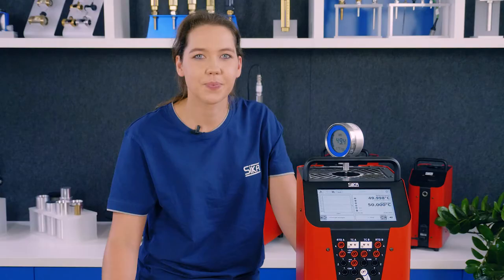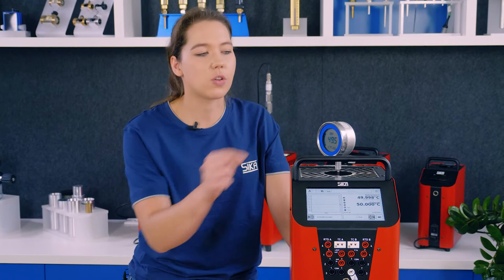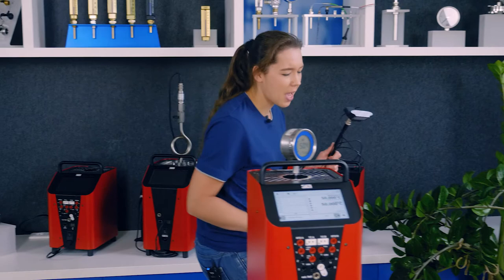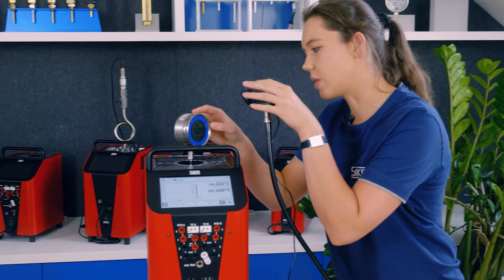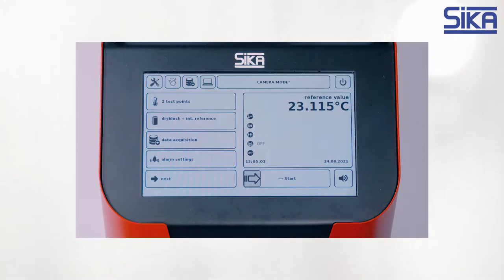We therefore asked ourselves how we could calibrate thermometers with a local display without an employee having to supervise the process. The solution is simple: this camera. The rest of the system stays just the same. Here is our calibrator and our device under test. We align our camera so that it captures the display of our device under test, then connect the camera, set up our calibration task in the usual way, activate the camera, and start the process. That's all we have to do.